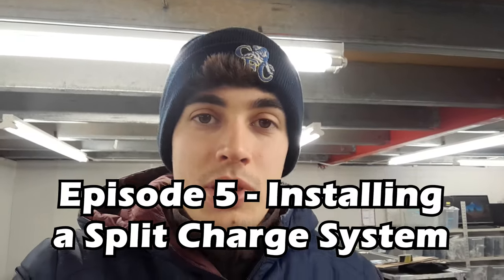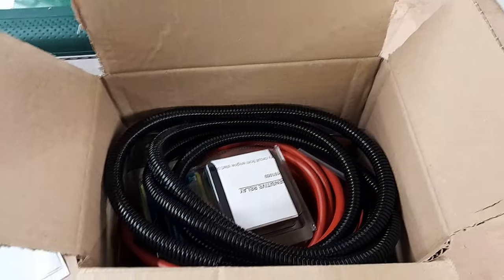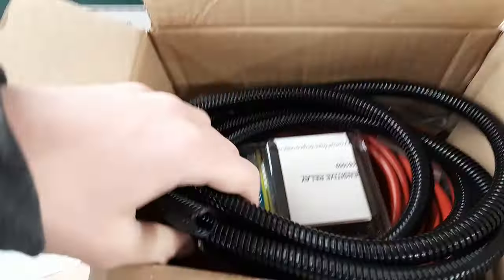Today I am fitting the split charge system. I've forgotten my GoPro so I'm on my phone. This is how the split charge system comes — it's all in parts right now.